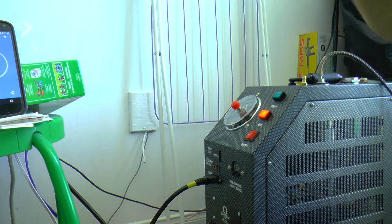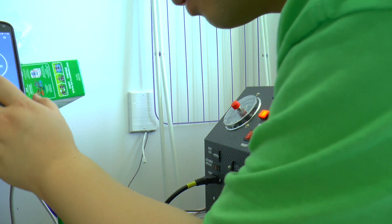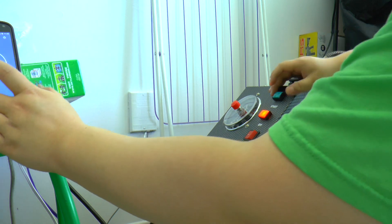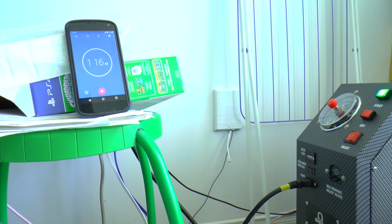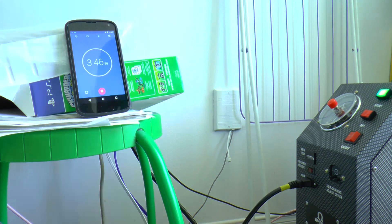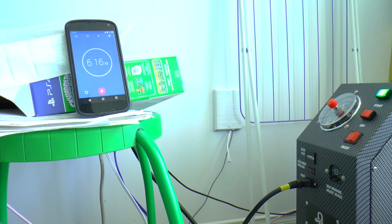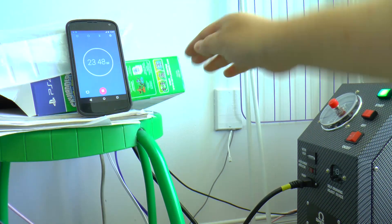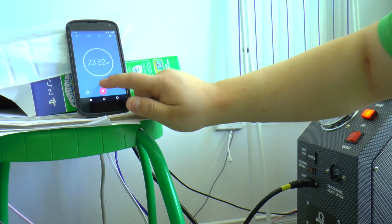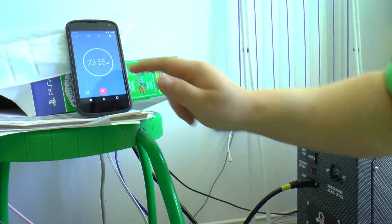Right now the screw is tight and we're going to reset the stopwatch. Ready? One, two, and three — starting the timer for the second fill with the Diablo air drying system.